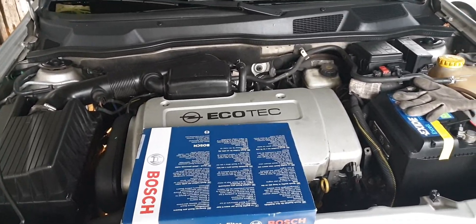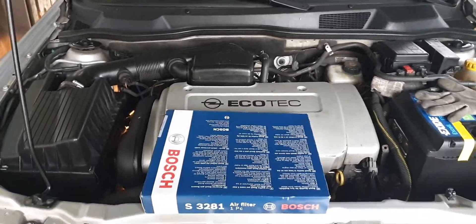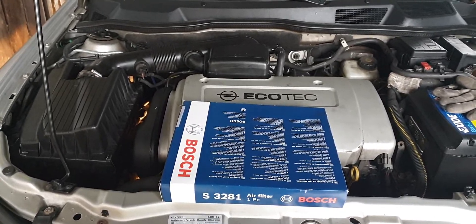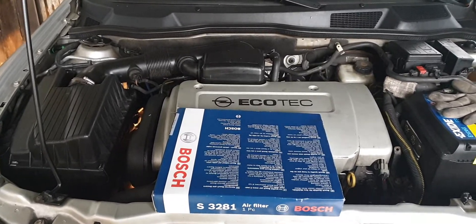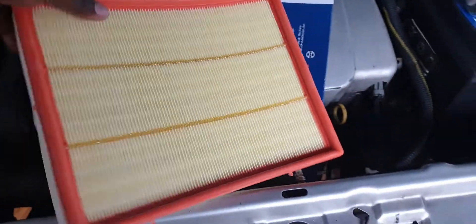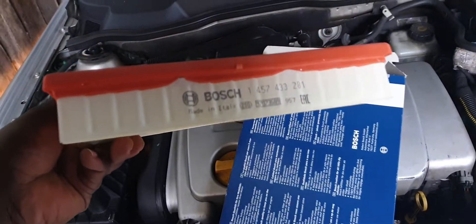Hello, my fellow YouTubers. Today I'm going to show you how to change the air filter on an Astra G T98. I just got a new filter from Bosch — it's really good quality. I really encourage most guys to do this, because when you put something quality on your car, the car lasts longer.